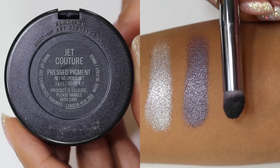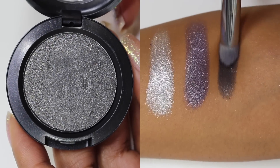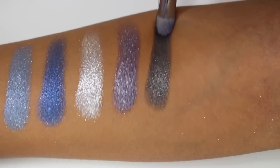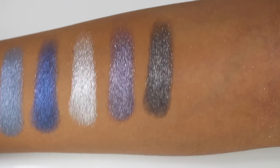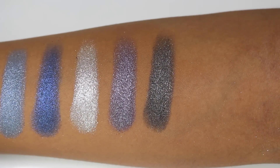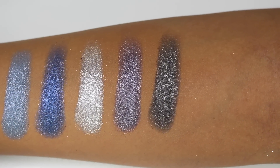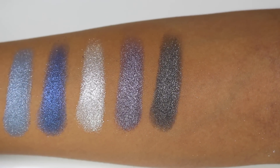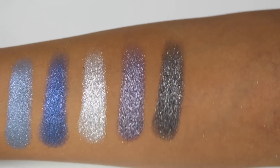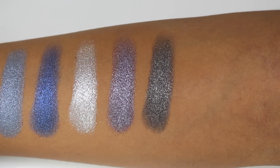Last up in my collection and the darkest shade of them all is Jet Couture, described as a charcoal black. This one has that multi-dimensional pearl to it — it's a deep gunmetal silvery black with gold, purple, and silver to it. Just a gorgeous, gorgeous color. I think this would make an absolutely stunning smoky eye, and I'm actually tempted to do a tutorial with this one because it's so beautiful.